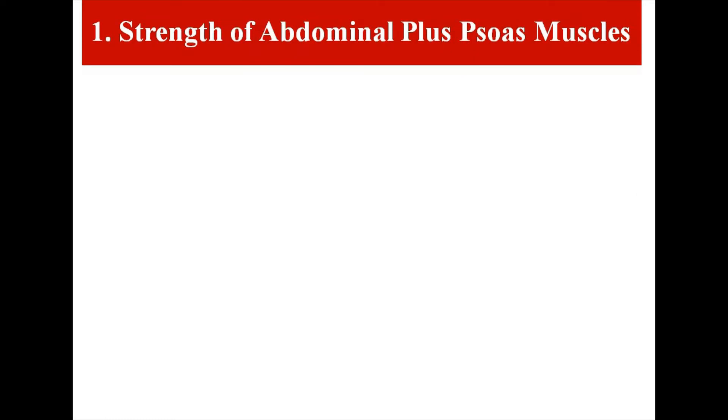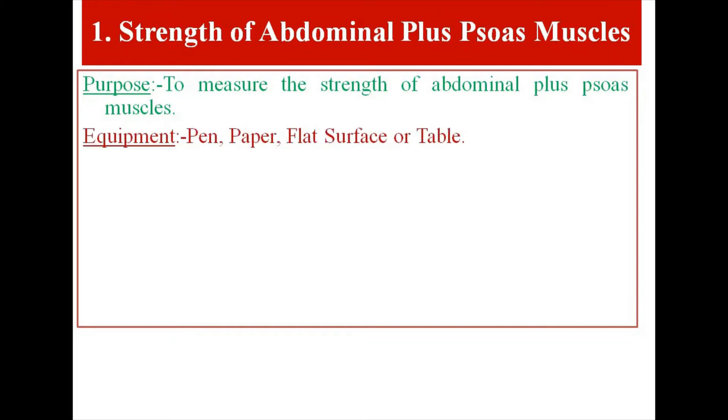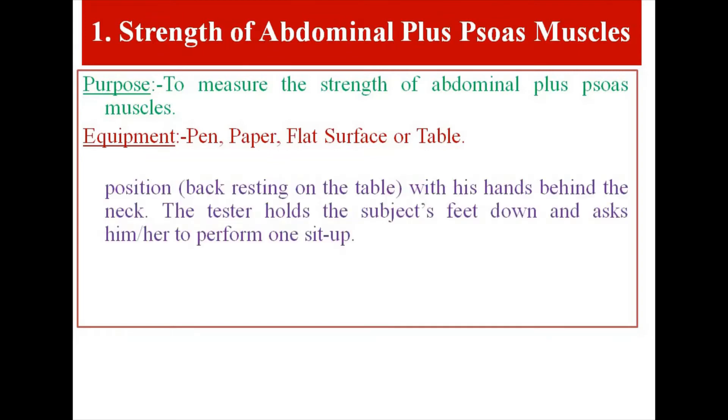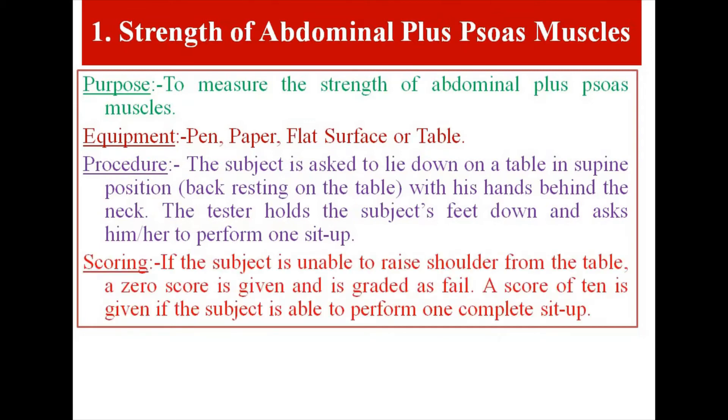Test Item 1: Strength of Abdominal Plus Psoas Muscles. Purpose: to measure the strength of abdominal plus psoas muscles. Equipment: pen, paper, flat surface or table. Procedure: The subject is asked to lie down on a table in supine position, back resting on the table, with hands behind the neck. The tester holds the subject's feet down and asks him or her to perform one sit-up. Scoring: If the subject is unable to raise shoulders from the table, a score of 0 is given and is graded as fail. A score of 10 is given if the subject is able to perform one complete sit-up.